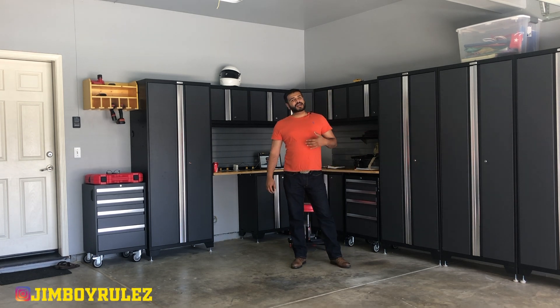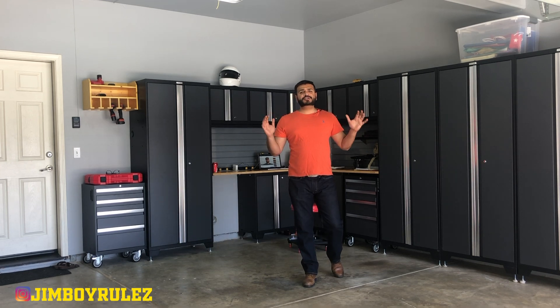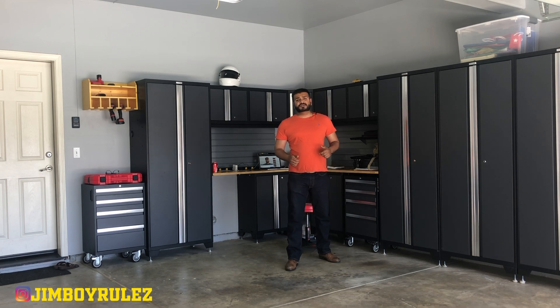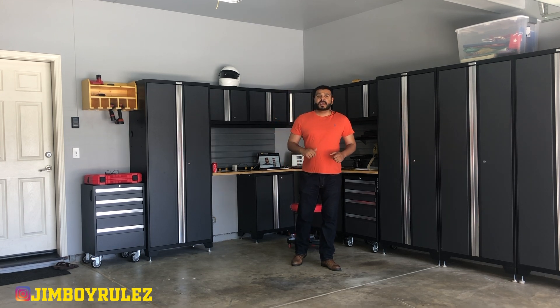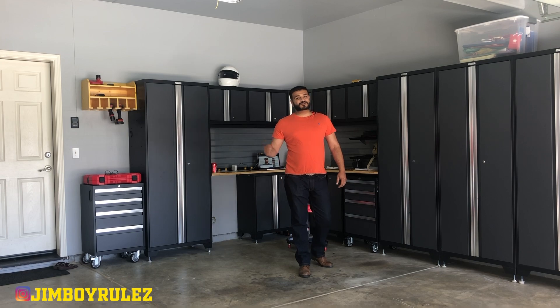Hello and welcome to the channel. My name is Jimmy and you're watching Jimboy Rules. Today we're going to see a three monitor setup that makes it easier for me to edit my videos. We're also going to see my Wi-Fi LED lights that work with my Amazon Echo, and someone really special commented on one of my videos. So let's go straight into it.